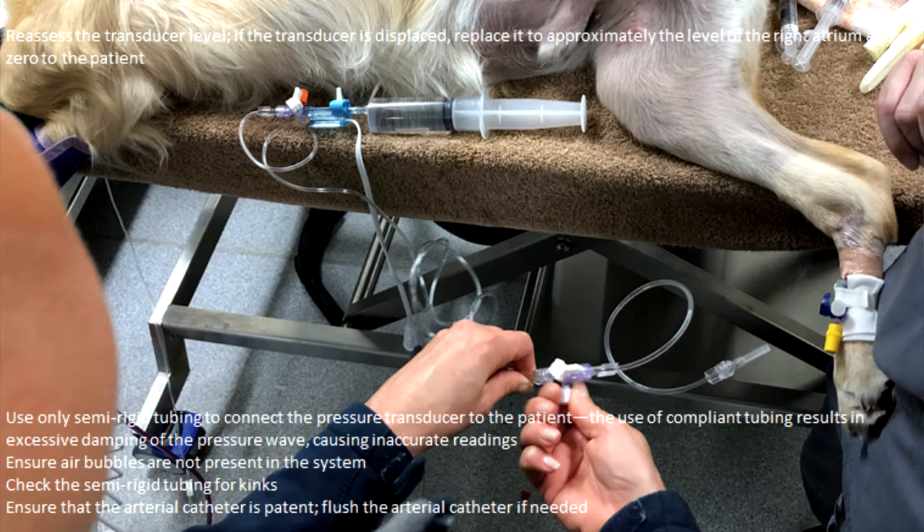For troubleshooting: make sure your transducer always stays at the level of the heart — it's easy for it to shift when moving in and out of theatre. Make sure you're using pressure transducers with semi-rigid tubing, because compliant tubing causes overdamping, giving a very flat waveform. Overdamping can also result from air bubbles, kinking, or a small clot at the tip of the art line. Underdamping produces a very spiked, exaggerated waveform. Air bubbles can cause either over- or underdamping, so check for kinks and ensure the art line isn't blocked if you're not getting a reading.